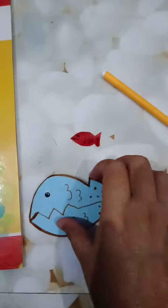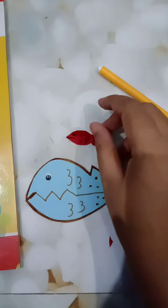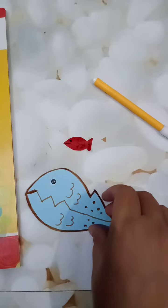After decorating it, it will look like this. I have also cut one small fish. Now you have to make two parts of this fish.